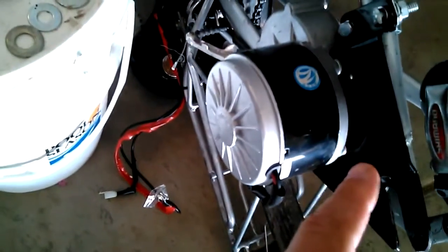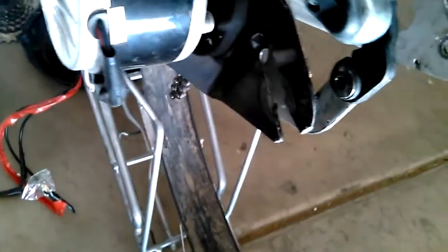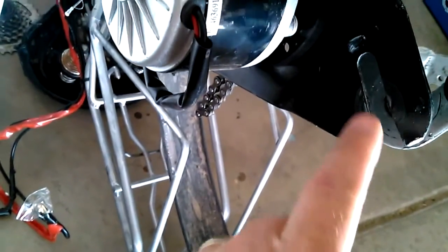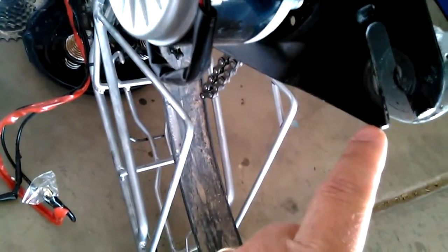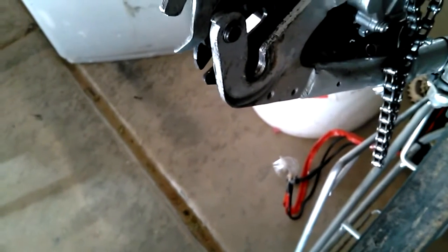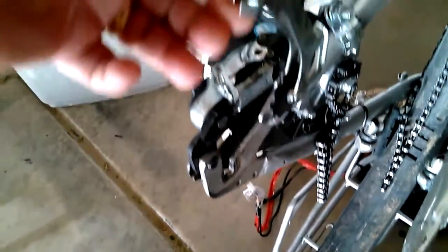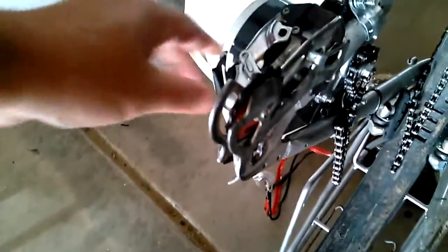Now we're going to go over some mounting considerations. When you put this motor on, it can only move up or down so far. The mounting plate has a slot that goes in one direction, but the slot on the bike frame goes in a different direction. There's going to be almost only one spot where the axle will rest, and because of that you are going to need a chain tensioner.